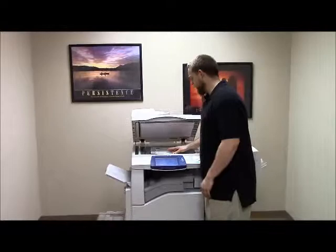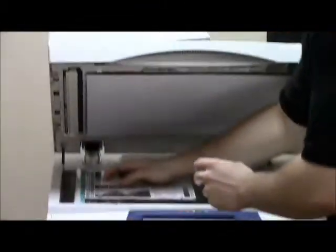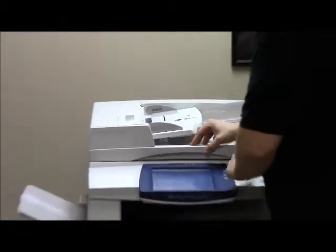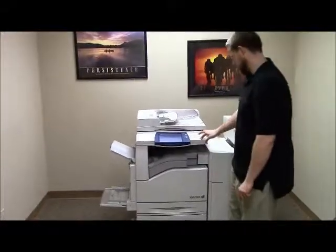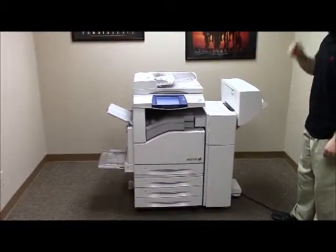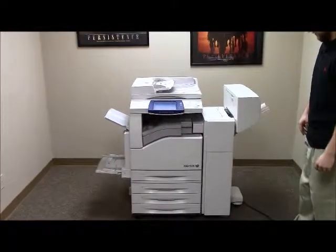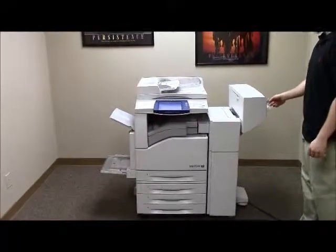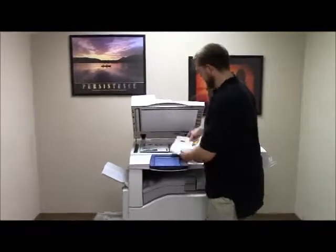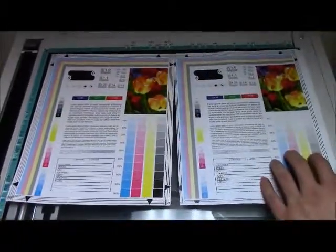Now we're going to go ahead and run a few test copies to show the color quality on this machine. There's our copy test chart. We'll just run two copies. As you can see from our copies and our copy test chart, there's very good color quality on this machine.